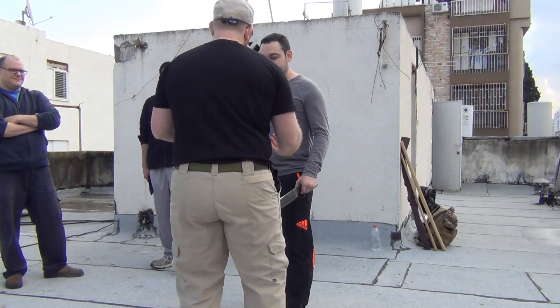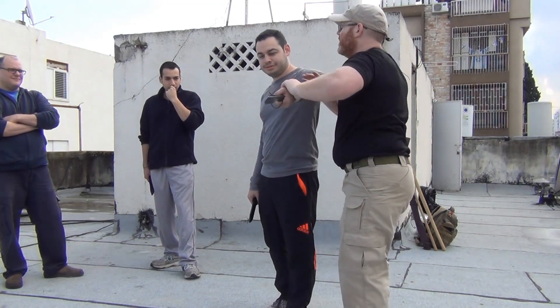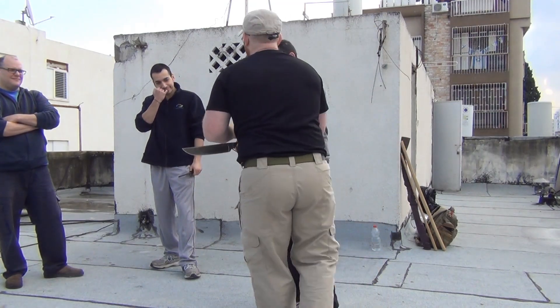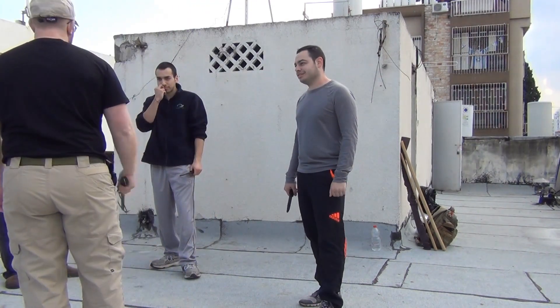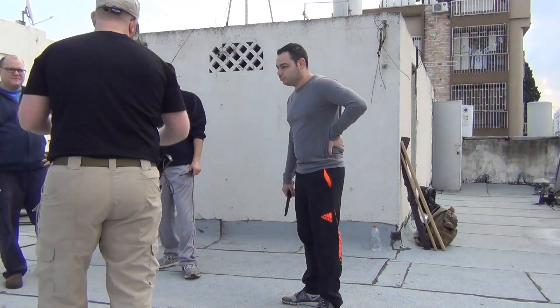If this comes towards you, think about what is good for me at this moment — what do I want to do? Don't think about the knife, don't think about the other person's movement. Think about what is good for you. And that's actually good for anything you like.